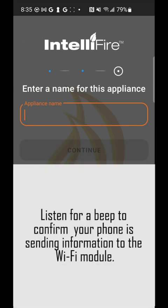Right after you click continue, you should immediately hear the first beep from your appliance. That first beep indicates that your phone has successfully sent information to the Wi-Fi module.